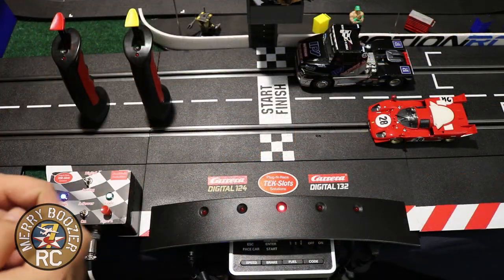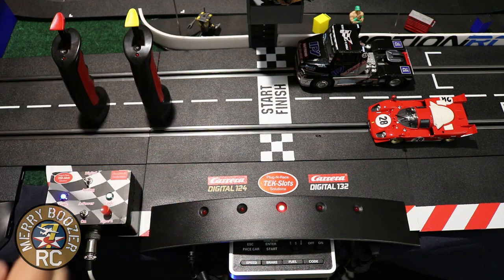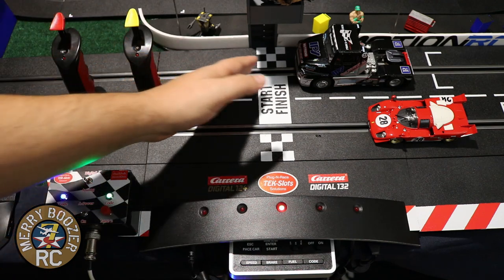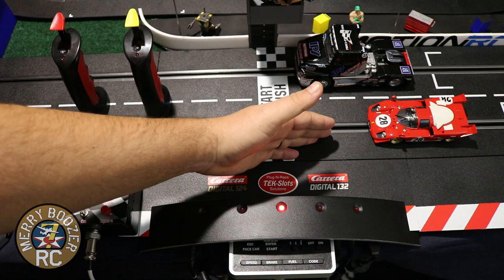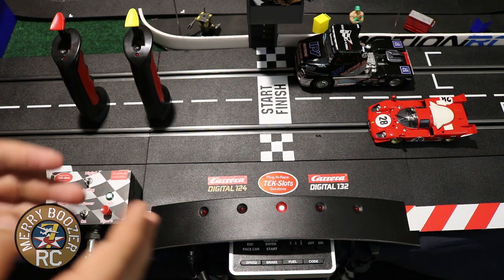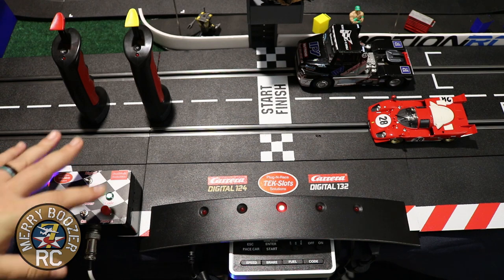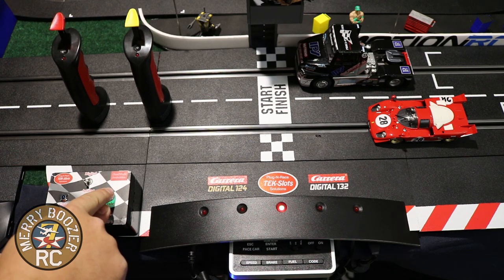The next part we're going to talk about is that just like your digital car features where you can program speed and braking, that now carries over to your analog cars using this system. So right now I have the yellow controller coded to the green lane - the green lane is my outside lane. I have the red controller coded to the blue lane, which is the red car right now.